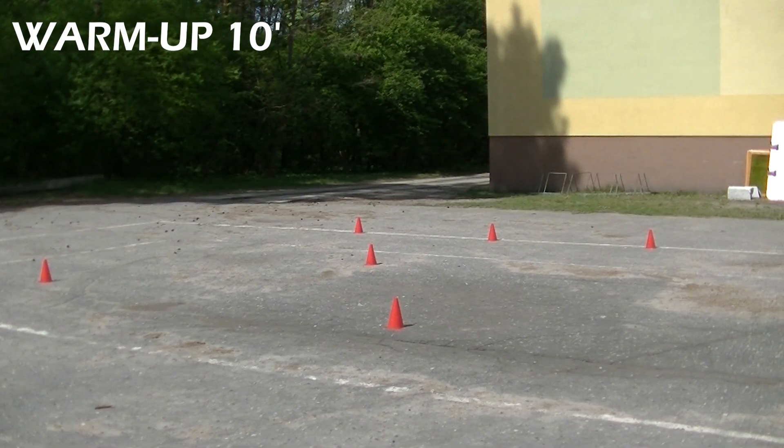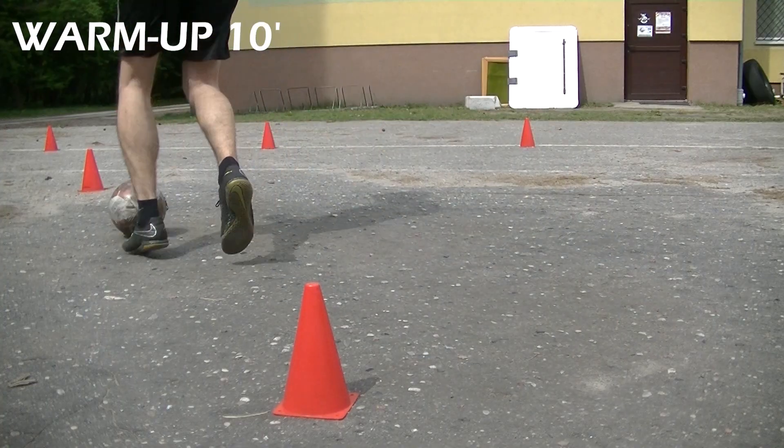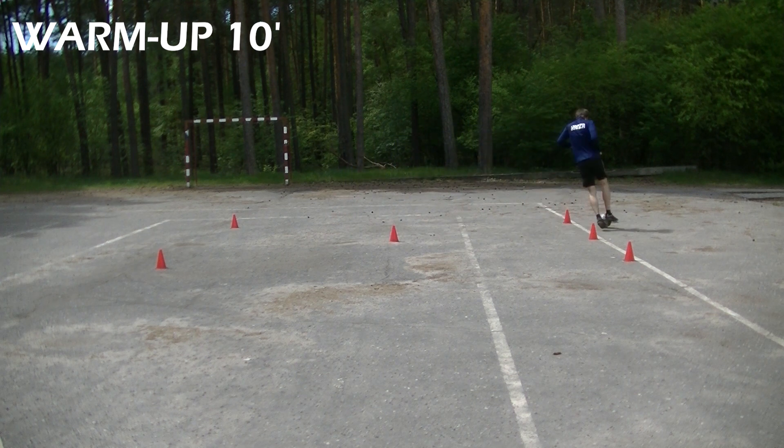As a warm up we will run with the ball around some cones. Use different paths, be creative and of course as always don't look at the ball — look up, scan your surroundings during running with the ball.